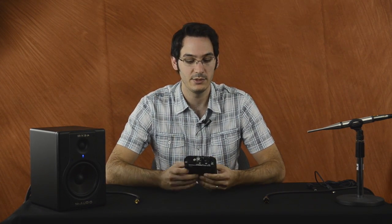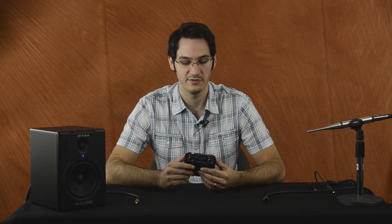It has two XLR inputs on the front and it's able to supply phantom power to professional microphones, which you're going to use in the case of Fuzzmeasure.